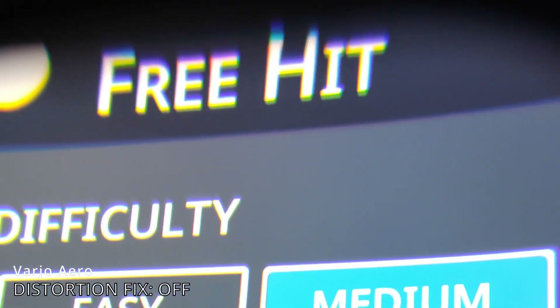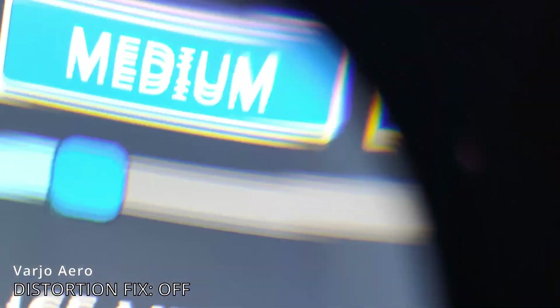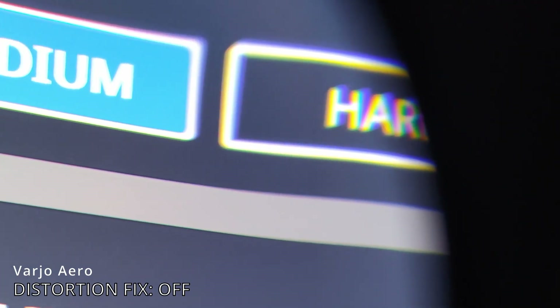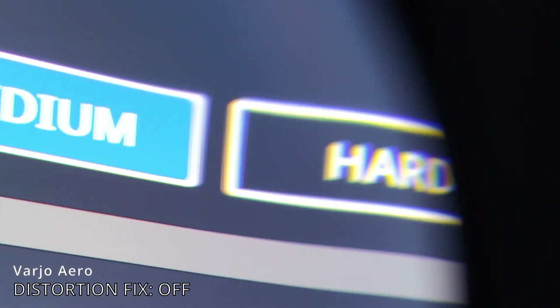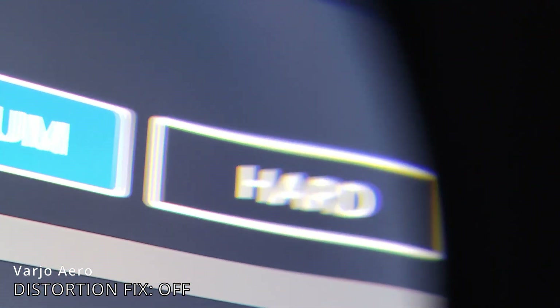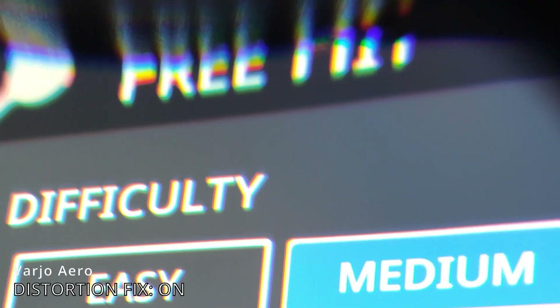This is just by the switch of a button in the Varjo Aero base software. Now we're looking at the extreme right side of the lens, and also here there is some kind of warping. Check out the lines of these medium and hard boxes — you can very clearly see that kind of distortion, that kind of fisheye effect at the very edge of the lenses. So yeah, that is a problem.